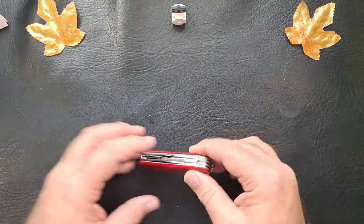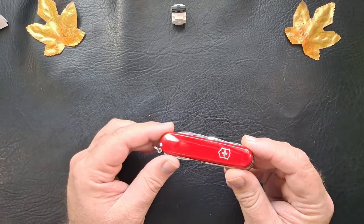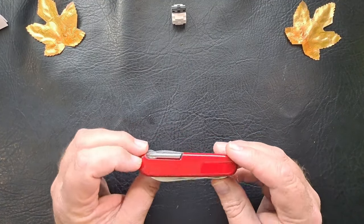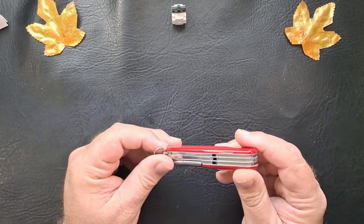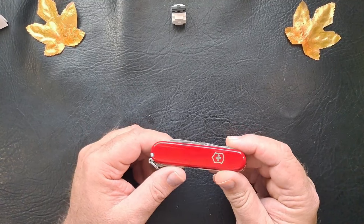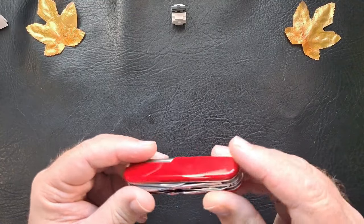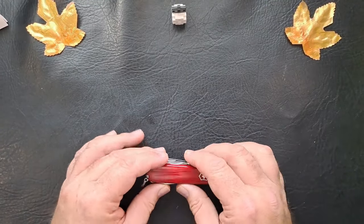I'm going to move that off and here it is. Nice, shiny, smooth, no scratches. Brand new. I love a brand new Victorinox because they don't stay this nice for very long. But yeah, this is a Super Tinker.